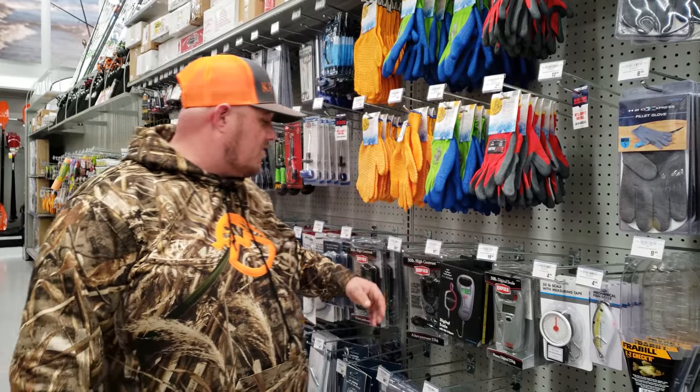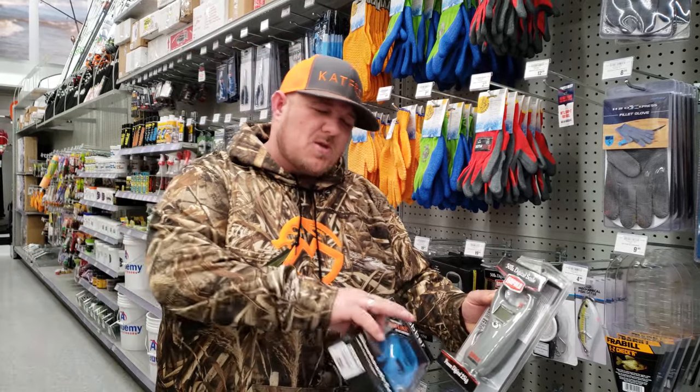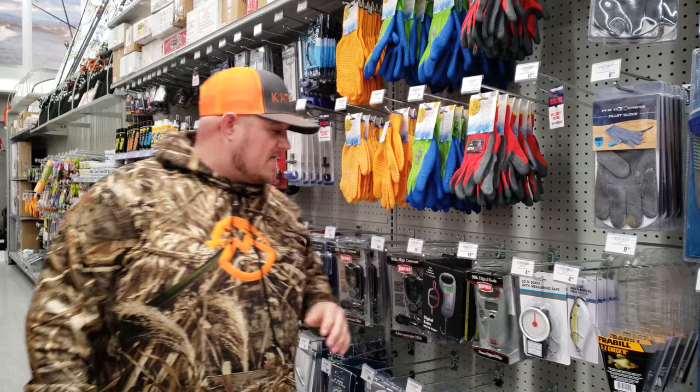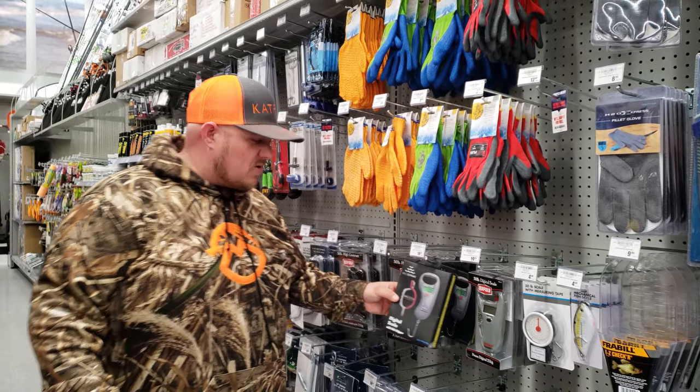Myself, I want to catch a big fish. We don't have a lot of scales that can actually read anything past 50 pounds. Most of the time you're messing with the repellent, which is only going to go up to 50. I've had scales bottom out, so now we've got some scales up here at Academy Sports and Outdoors.